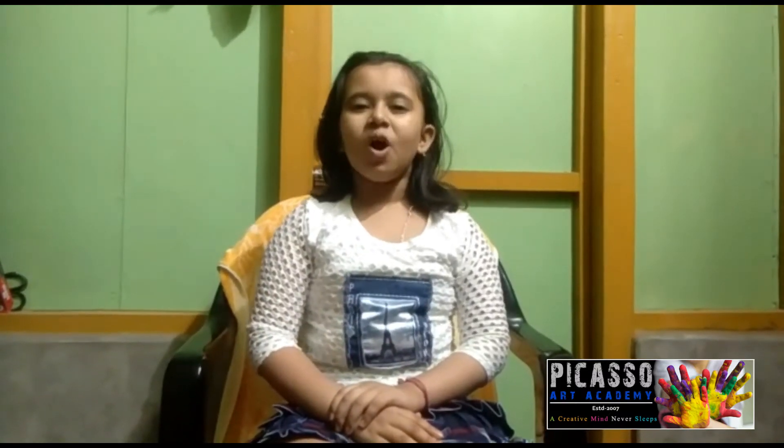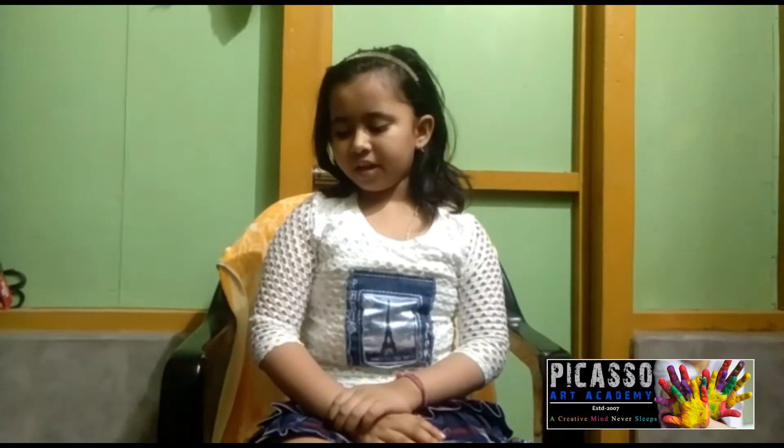Hello friends and respected teachers. My name is Srimah Majumdar. I am a student of Picasso Art Academy. I have done many drawings in the online class. I want to thank all the teachers, and I want to show all these drawings to you.